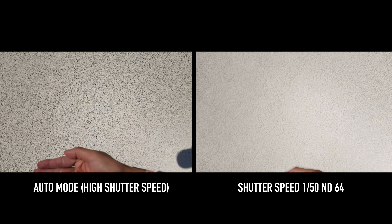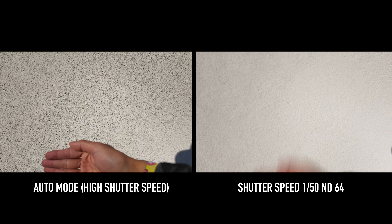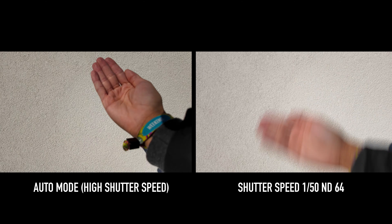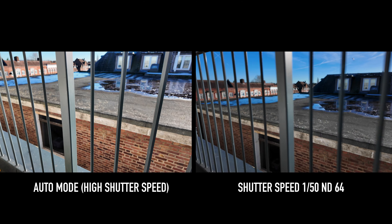Now, apart from the obvious use of ND filters — balancing the light coming into the lens — the reason you're setting your shutter speed to double your frame rate is to create that natural looking motion blur that your eyeballs see in day-to-day life.